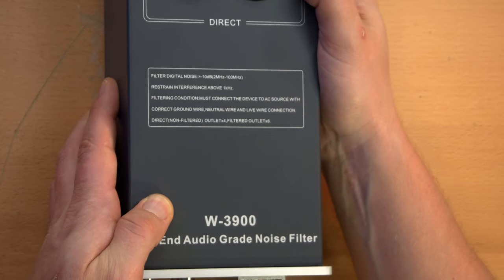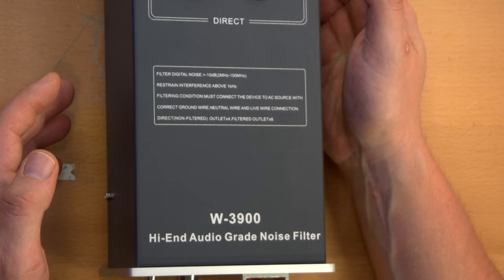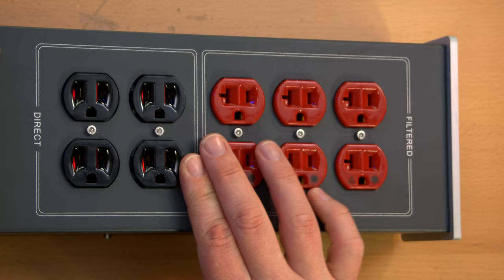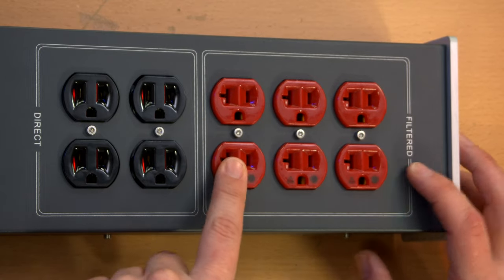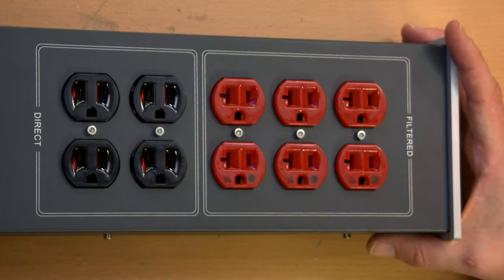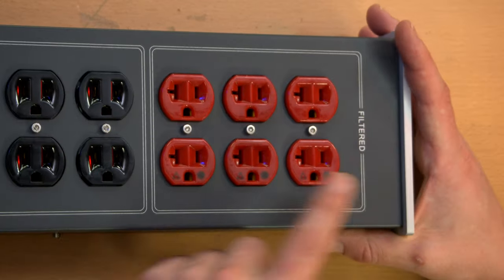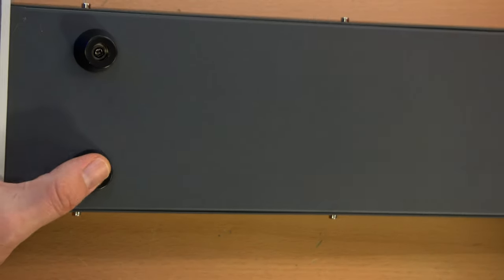Here is a close-up of the hospital-grade receptacles. They're marked like hospital-grade receptacles. They're also 20-amp receptacles, which is kind of weird. And then these four are just direct from the mains with no filtering, as implied by those others being filtered. On the bottom, nothing special — just four screwed-on rubberized feet.